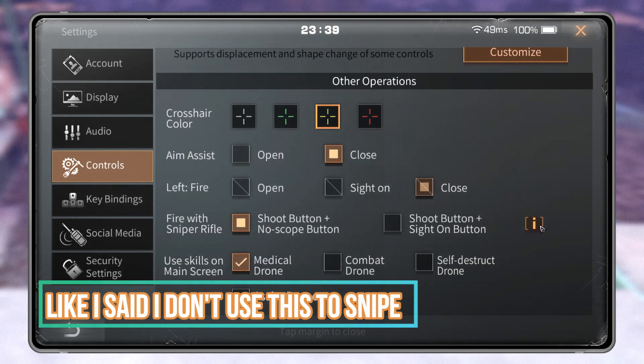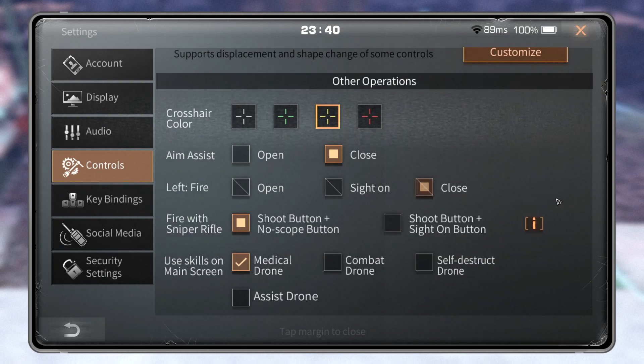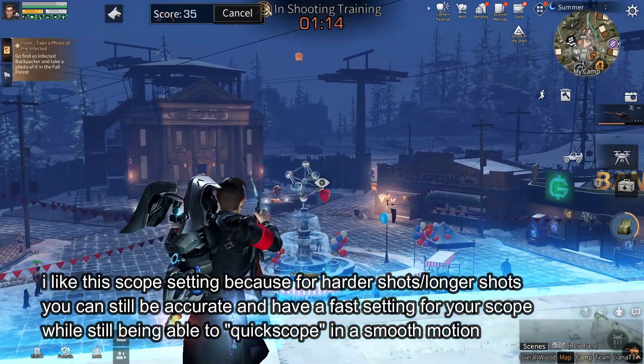I recommend turning your aim assist off with this drill and practice tip. You really need to do this because it's going to help your aim a lot. They changed the sniping settings, but don't let this confuse you. Basically, this is quick scope — fire the sniper rifle without the scope even activating. You can literally just shoot it like a gun, like a shotgun or AR, and the scope will not activate. Then you can manually activate the scope, or with the other setting you can quick fire, it activates the scope, and you can still quick scope and quick fire. The reticle is the biggest tip with all of this.